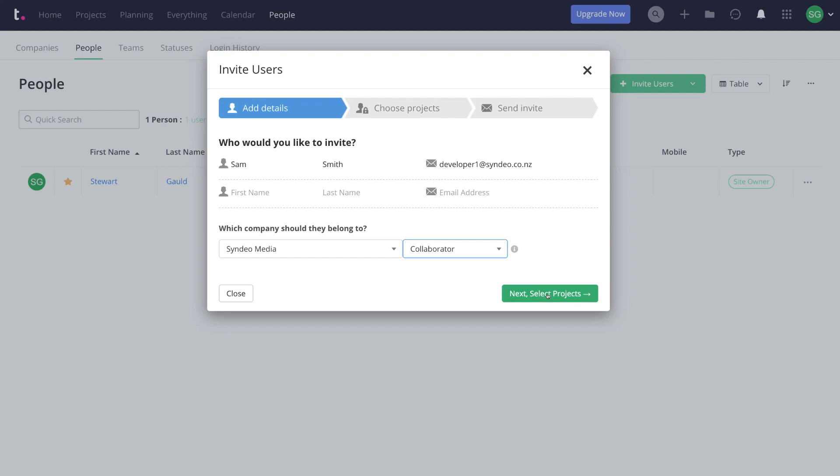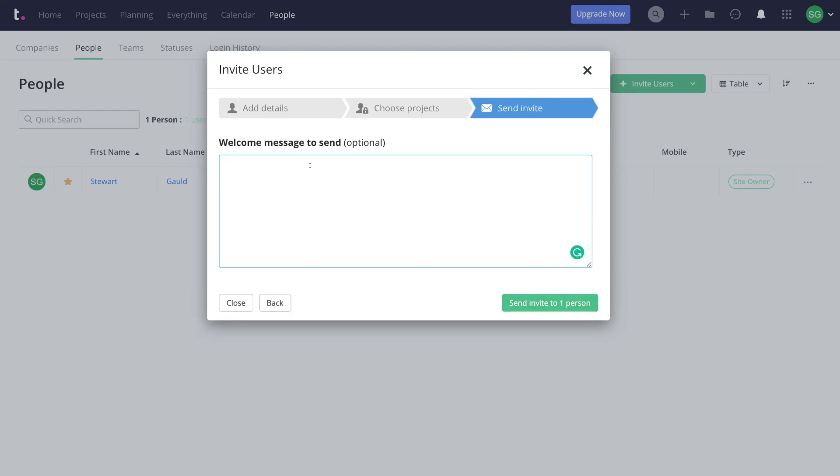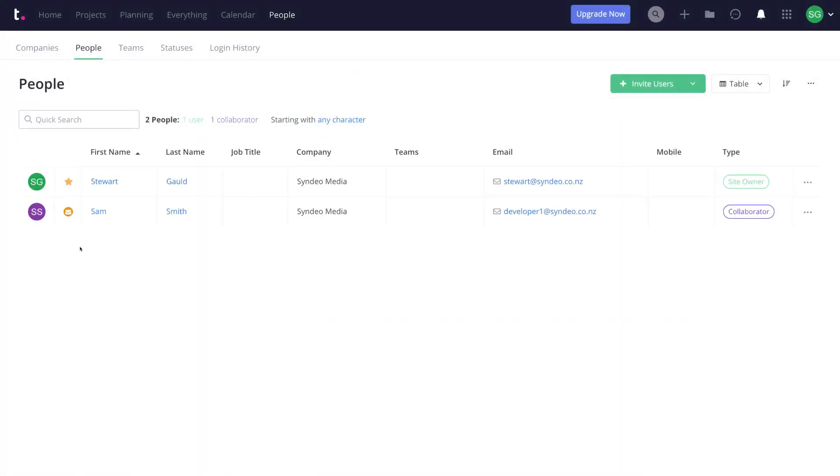Select Next, then select which projects to add this user to — you can add them to all projects or a specific project. Select Next again. You have the option to write a message to your new user, but we'll leave that and click Send Invite to one person. As you can see, the invite is being sent to Sam Smith. That's how you invite users and team members to collaborate with you on specific projects within Teamwork.